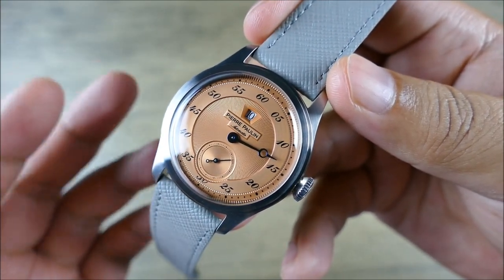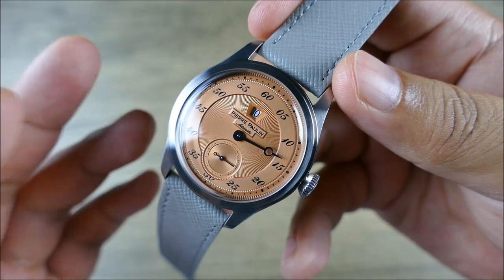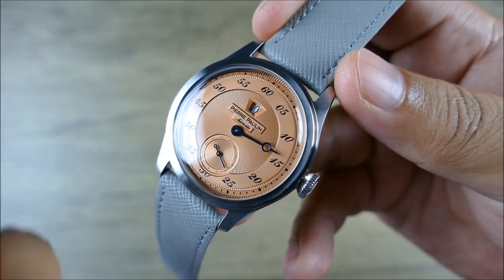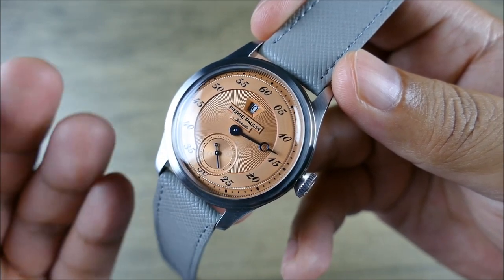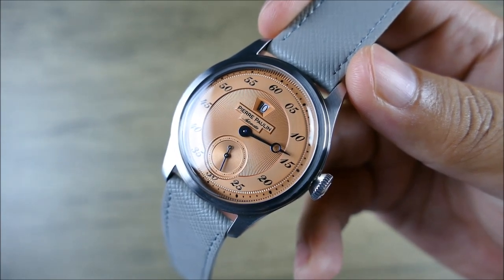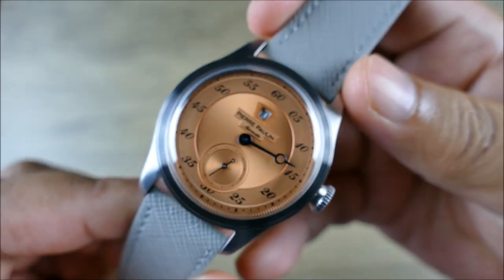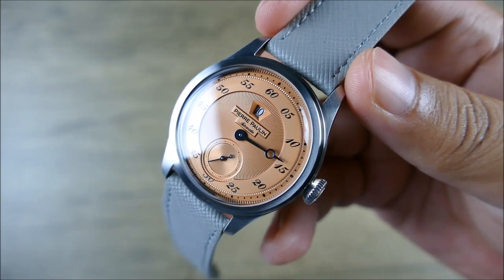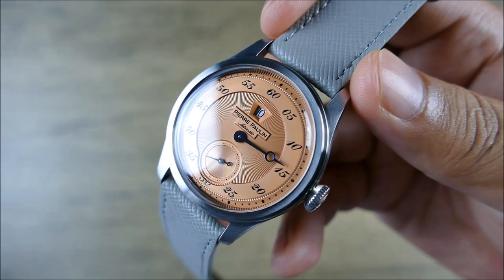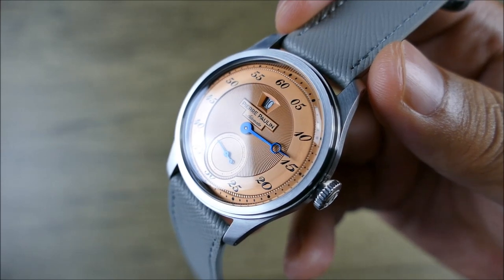This is a dress watch, so do you really need sapphire for something technically meant to be worn on dressier occasions? You're not going to be wearing this playing sports, so mineral on a dress watch does make sense. I would prefer sapphire — I'm even okay with the trade-off of milkiness at a harsh angle — but sapphire isn't 100% better. It's more scratch resistant, but more prone to shattering on a bad drop. At this price point, if that happens you'd probably just replace it.